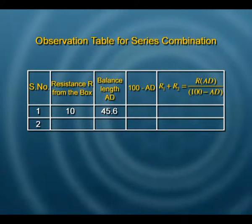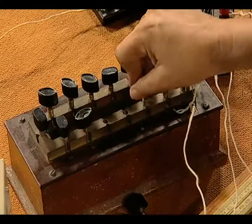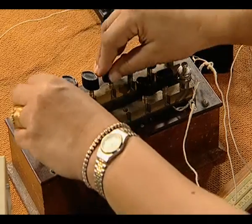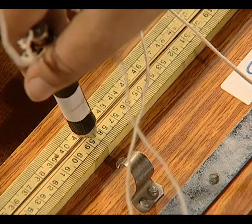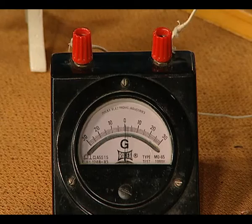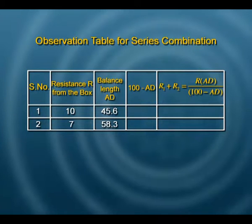We need another observation table for the series combination, because that will allow us to calculate the combined resistance and verify whether the R1 value added to R2 value gives the combined value as predicted by the law of combination. Taking out 7 ohms from the box, we look for the null point and find it at 58.3 cm. We record: resistance selected is 7 ohms and the balanced length AD is 58.3 cm.